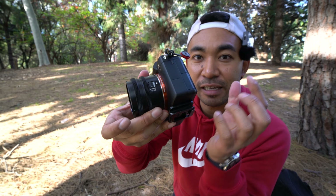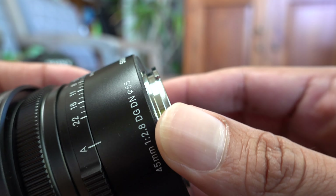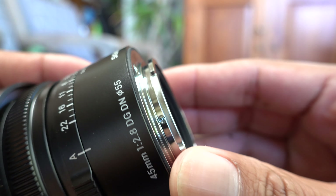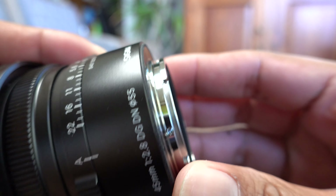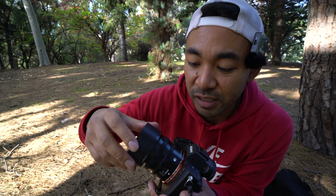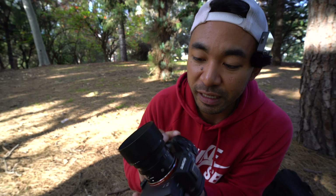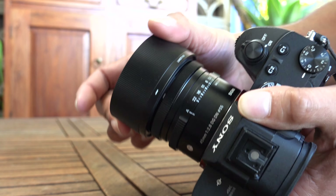On the side, you also have a focusing switch to change from autofocus to manual focus. It does have a rubber gasket for weather sealing to protect the lens from dust and moisture. You also get a lens hood made of aluminium, with a matte black finish that matches the lens perfectly. It doesn't have any wobble, so it doesn't feel like it's going to fall off.